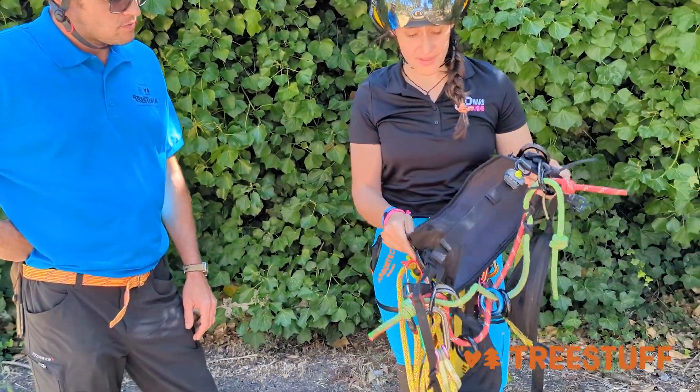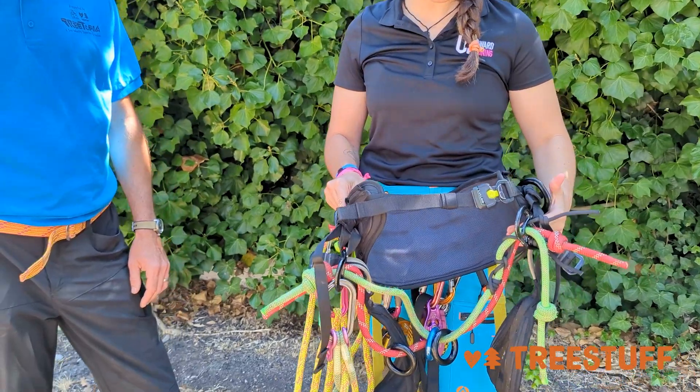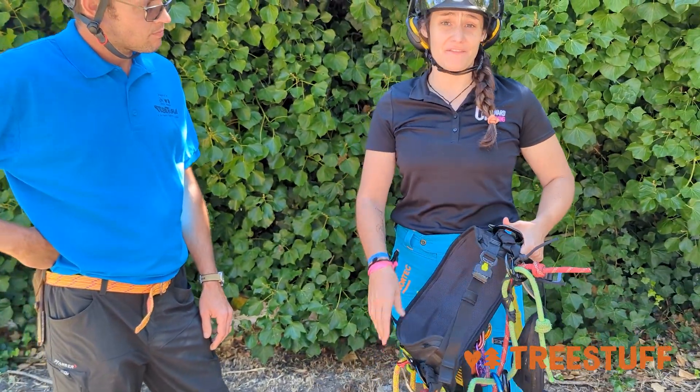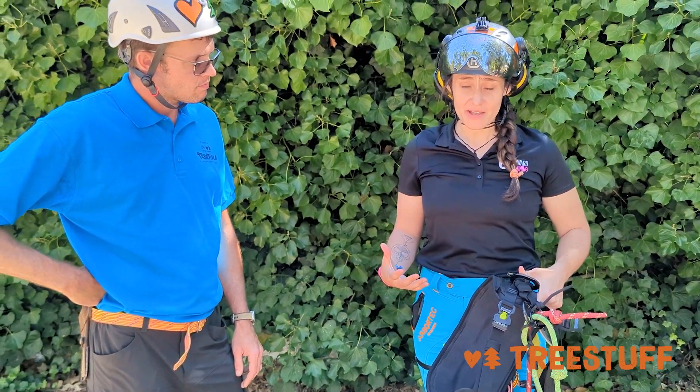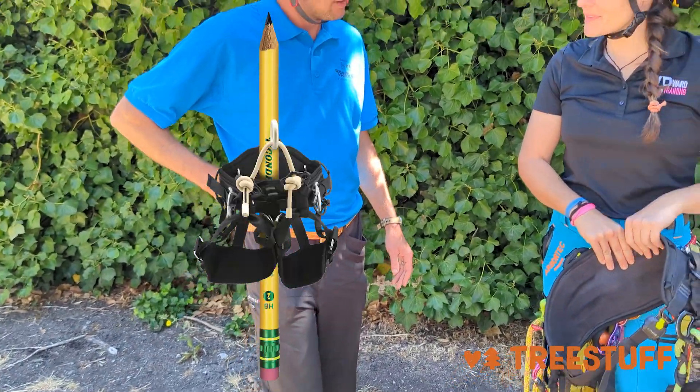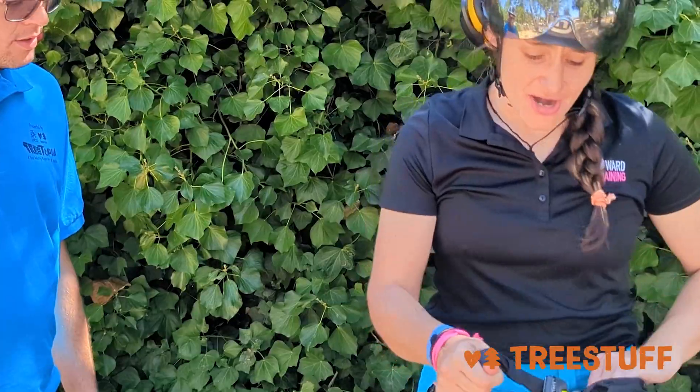I'll walk you through the major benefits that I love about this harness. Number one, as a woman, I just have a hard time finding a harness that's gonna fit me in my particular body style, and this one does. I also have that problem — I saw you as a skinny mini. Are you a pear as well? No, I'm more of like a pencil.